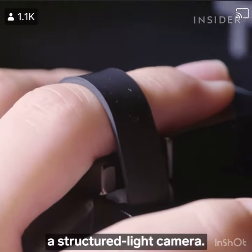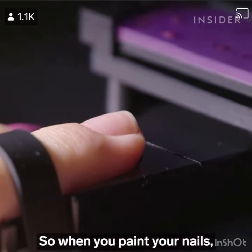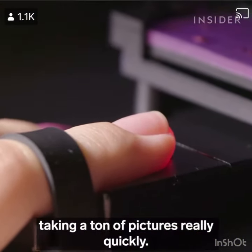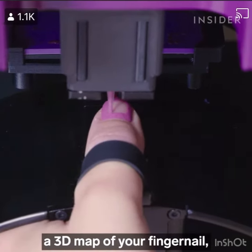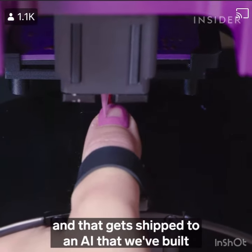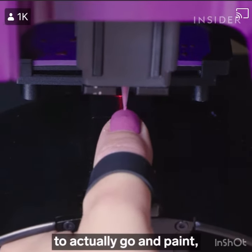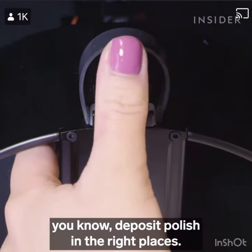We're using what's called a structured light camera — basically a 3D camera. When you paint your nails, you'll see some lights flashing, and that's the camera taking a ton of pictures really quickly. It takes that and builds a 3D map of your fingernail, and that gets shipped to an AI that we've built that basically figures out where the edges of your nails are. And then it instructs the algorithms to actually go and paint, deposit polish in the right places.